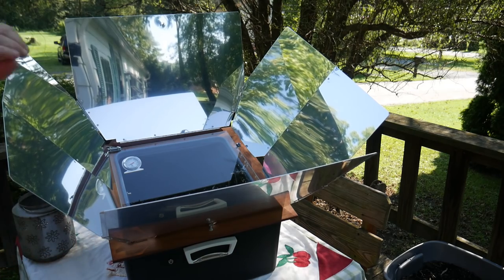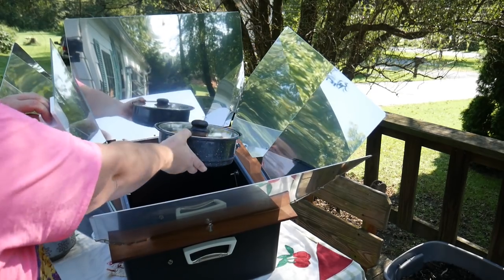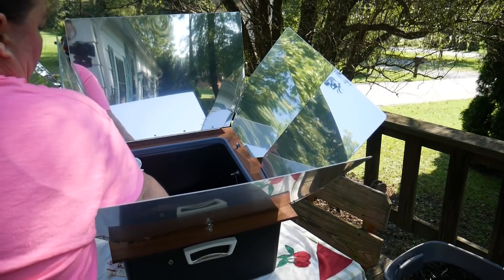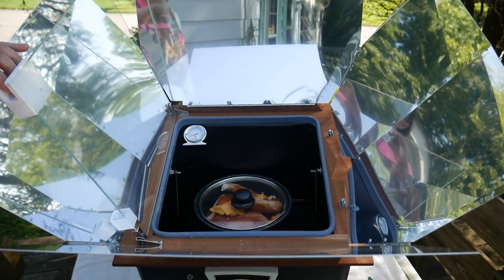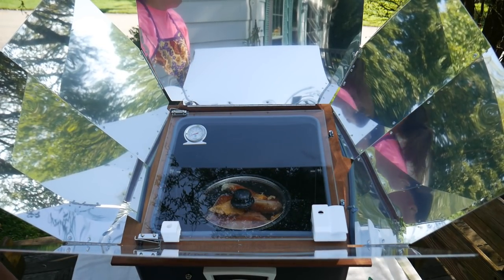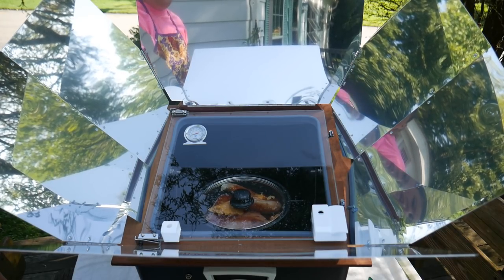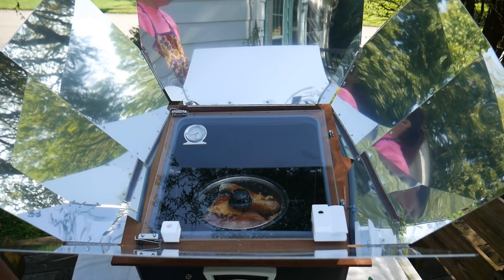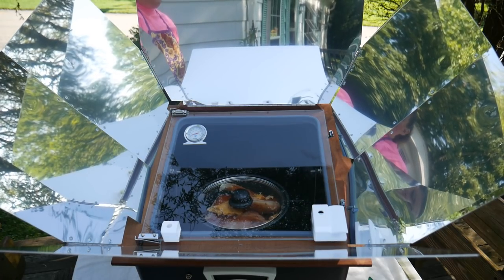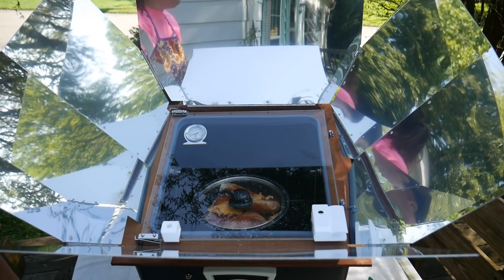Here's the Sun Oven — we open the door and sit it right inside. I like this container because it has a glass lid so you can see how it's cooking. Now all we have to do is wait a couple hours until it's finished. It's early morning and the sun isn't on it yet, but when the sun gets on it, it gets really hot — so hot you need gloves to take the pan out. It's just like a regular oven.